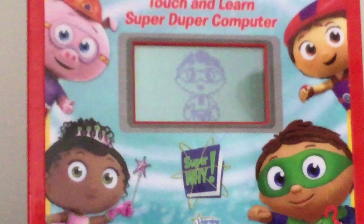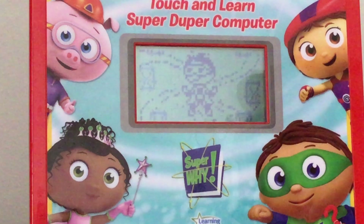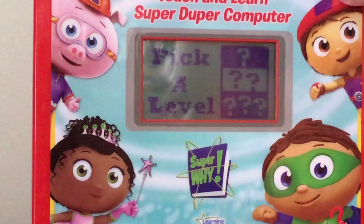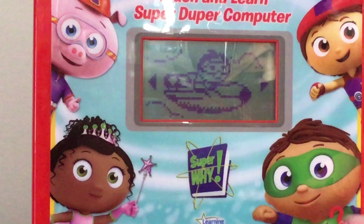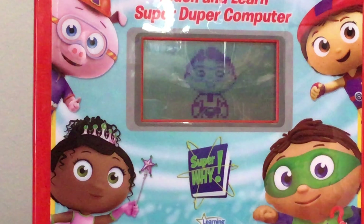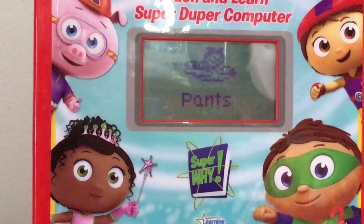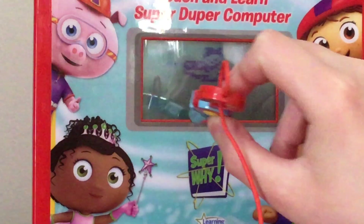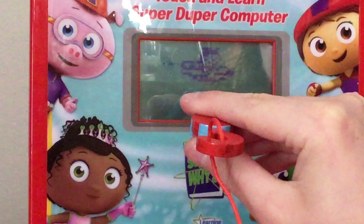The toy says: 'Welcome to the book club. Touch a super reader to play a game.' Let's try hard and see what that's like. The toy prompts: 'Touch a word on the screen to select it.' I'm doing that now.